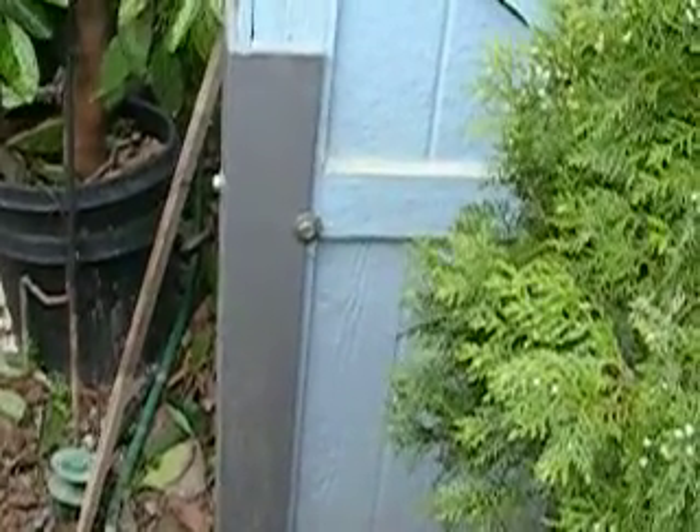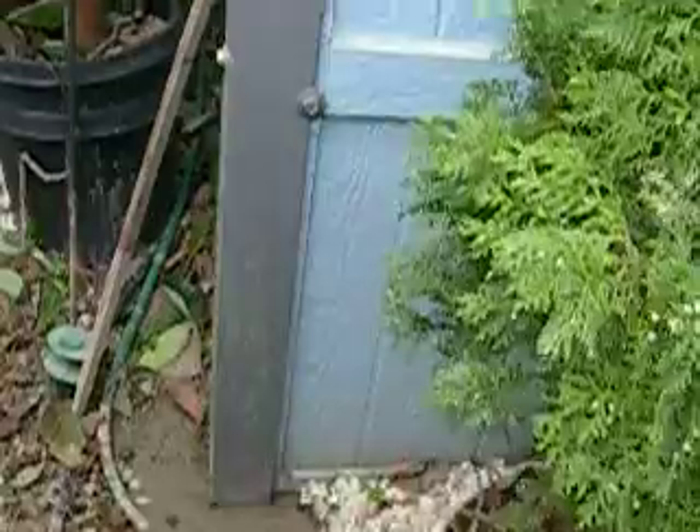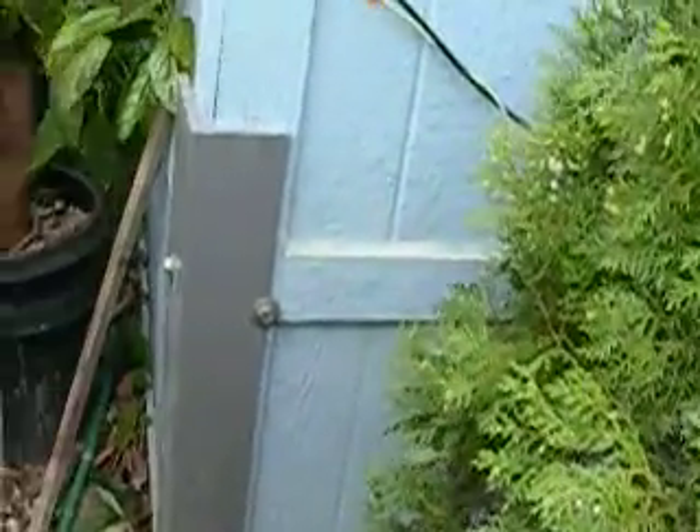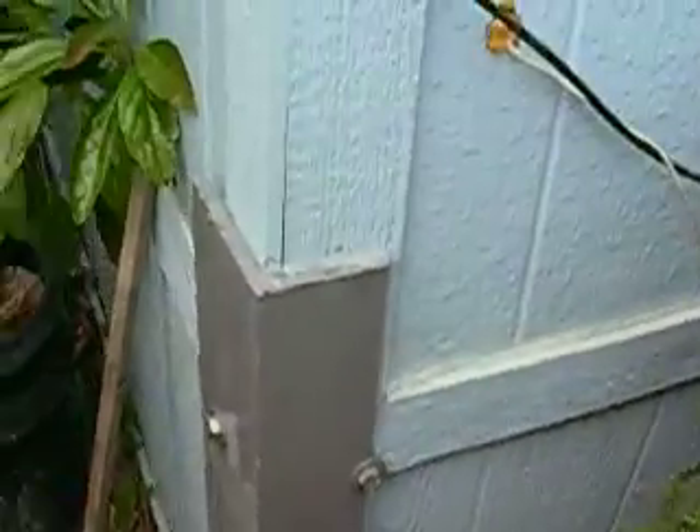Here we have a retrofit to an existing house structure. As you can see, this is a piece of gray angle iron. It's bolted on two sides to the house and it's got concrete. The angle iron goes three feet down, and this is to stabilize the house against a severe 9.0 earthquake. This is a retrofit.